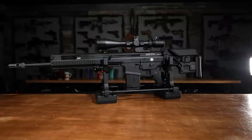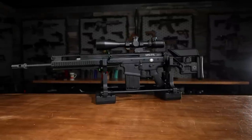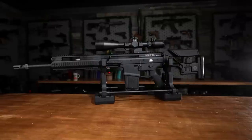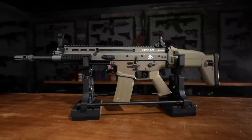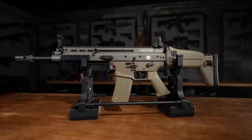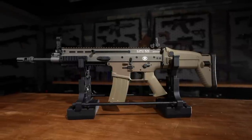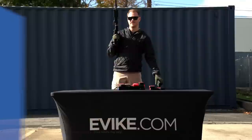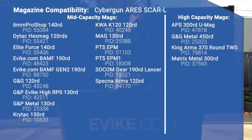You might have noticed that the SCAR-L and the SCAR-H TPR take different magazines, and that's because the TPR is, in the real world, chambered in 7.62x51. The SCAR-L, however, takes standard M4 or STANAG style magazines. We went ahead and tested out a bunch of different M4 style magazines, and we were pleased to find that the SCAR-L, just like its SC counterpart, had absolutely zero issues fitting and feeding every single STANAG pattern magazine we threw at it.